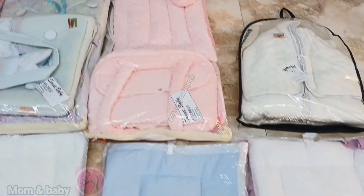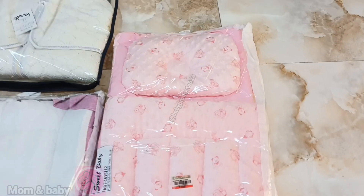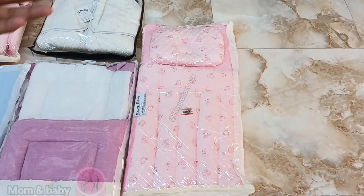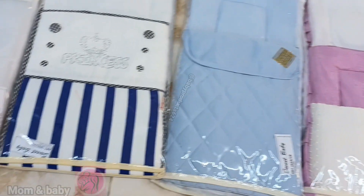This is a sleeping bag which is different, it looks different — this is made in sudsets. Through the smell go look, we'll open it and show you how it is — the quality is fully good.